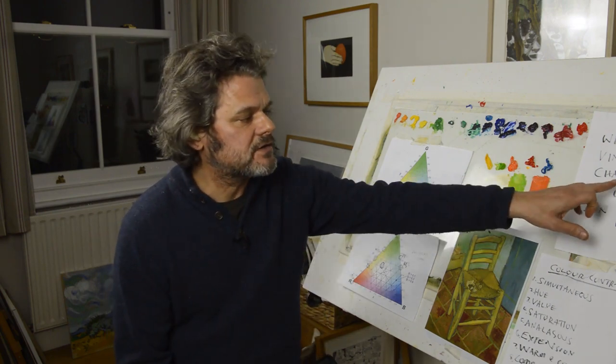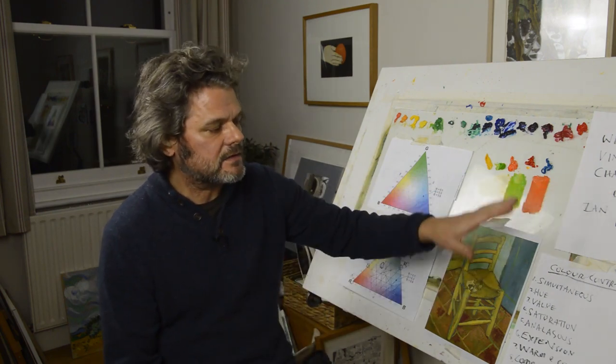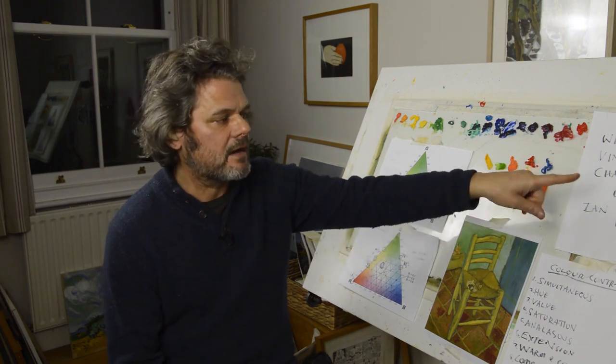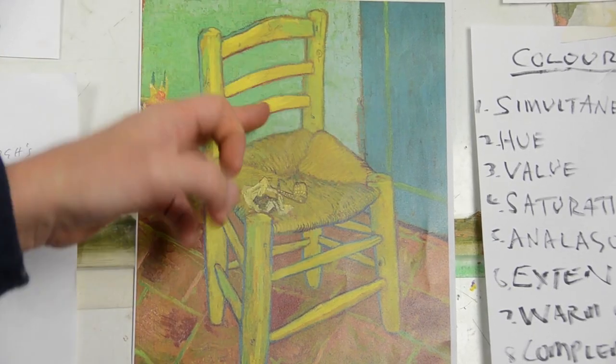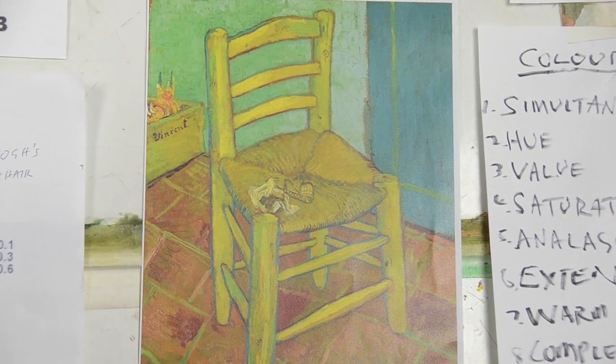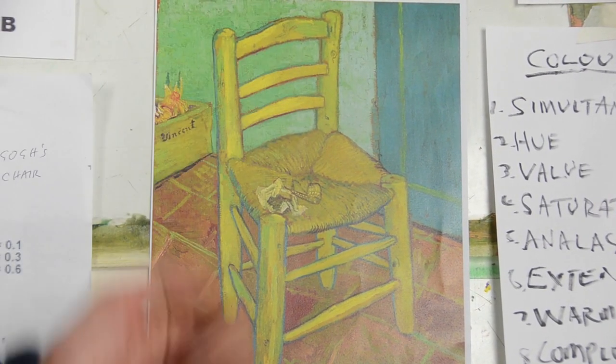Hi everybody, my name's Ian Ellis. This is another film for Great Artists Steel. I'm going to be focusing on Vincent's chair, focusing on the colour contrasts and how white actually glows. If you look at the painting, just on that little scene there, you can see how the yellow is really intense. How does he manage to do that? What's he doing?